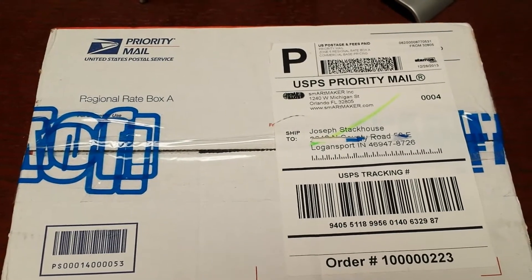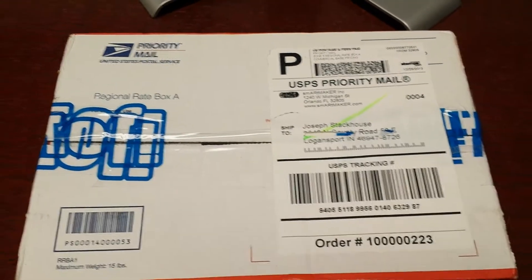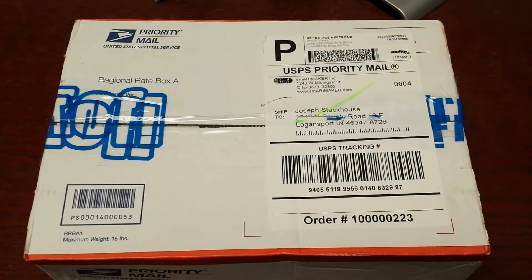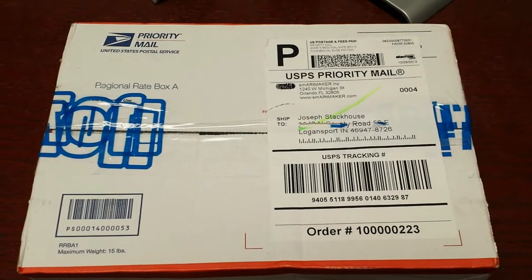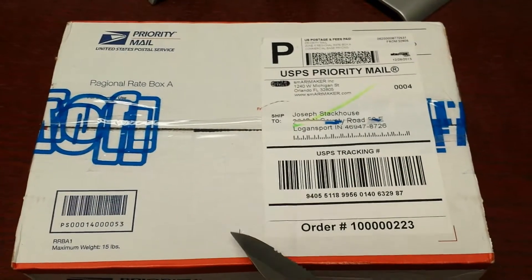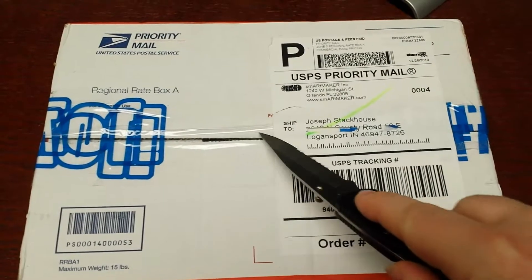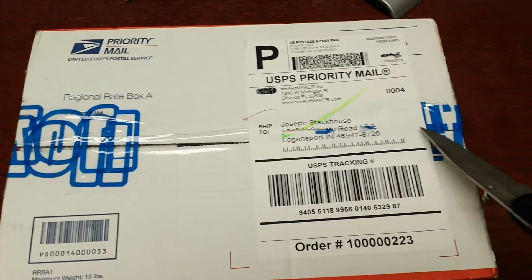Anyway, I'm going to open this up now. Sorry for the shaky camera — I usually use a tripod and an actual camera instead of my cell phone. I figured I'd get this out as quick as I can. I'll probably do a separate review if these things last without me crumpling them to pieces because I'm so ticked off it took so long to get this.